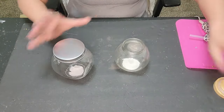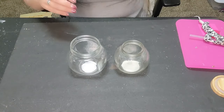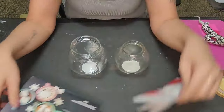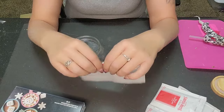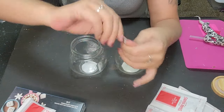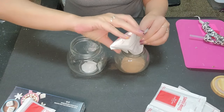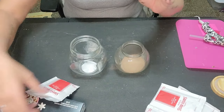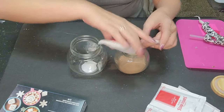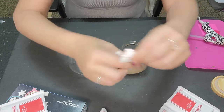Now we're gonna take our bottom jars and open them up. Make sure you wash these out and let them dry. We're going to use these Swiss mix packets for the super cute hot chocolate and marshmallow little gifts. You might want to buy a big pack because the individual packs might not fill the jar completely.